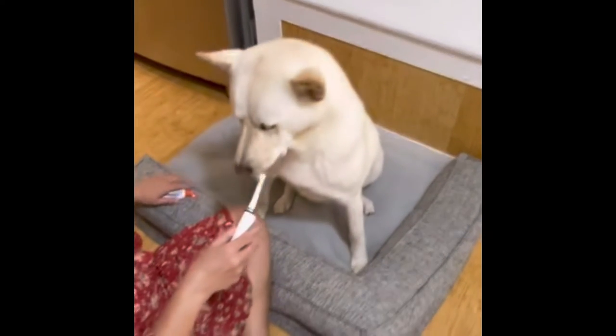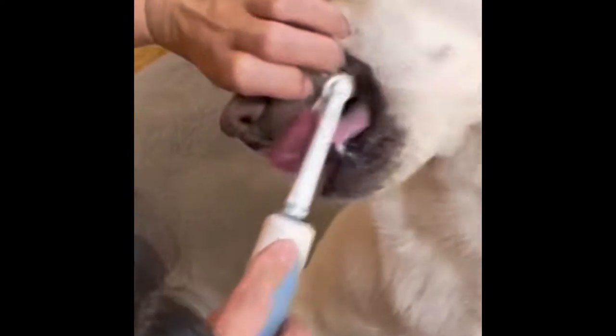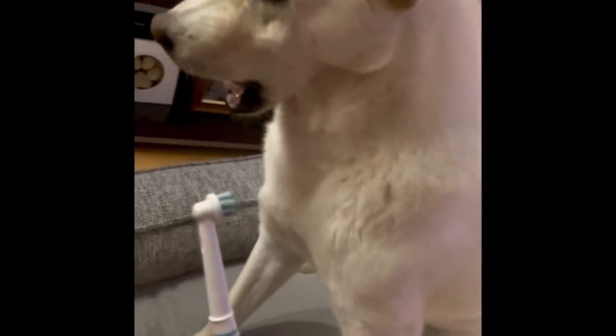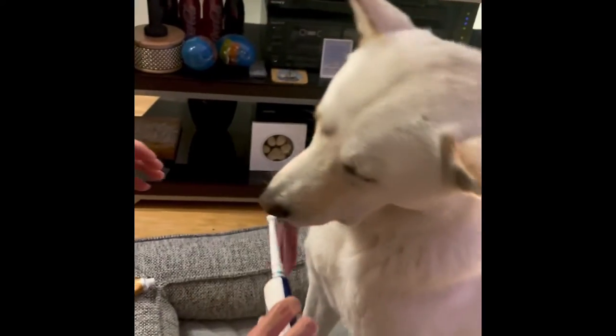Good job, Bear. Can you show us your teeth, Lynn? Show Bear our teeth. So she does the front teeth here, then goes up along the side to get the back teeth, and the bottom of the teeth right there.